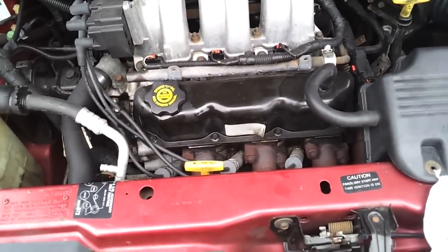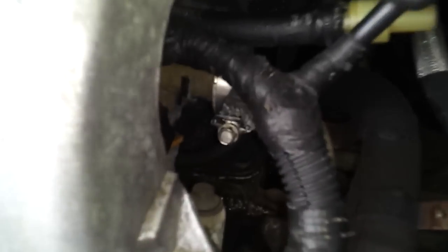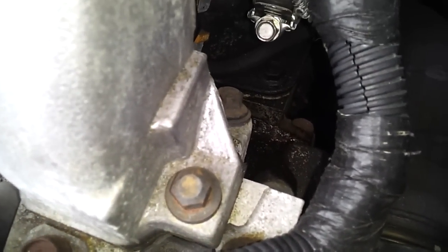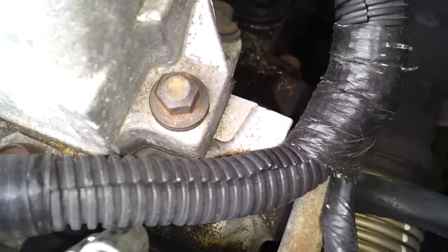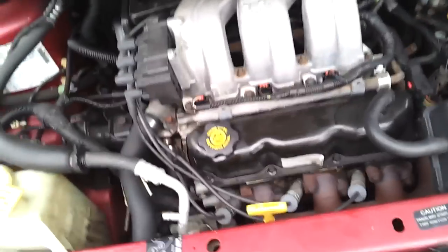I purchased new valve cover gaskets, a new intake plenum gasket, and a lower intake manifold gasket. If you could see over there — the wetness — the lower intake manifold valley gasket is leaking. So what we're going to do is drain the fluids out of it and do some top-end work.